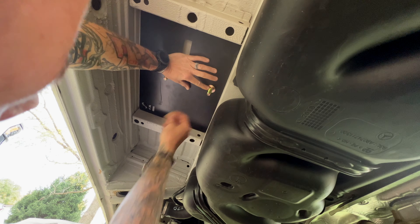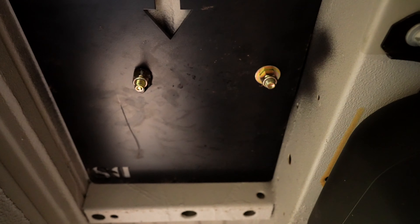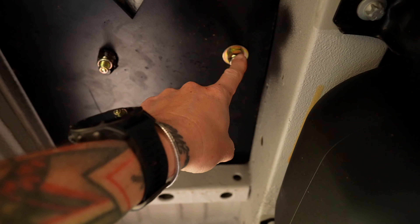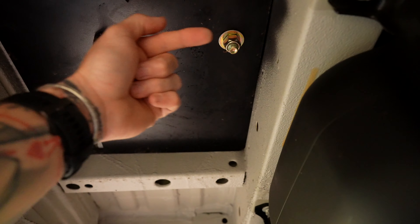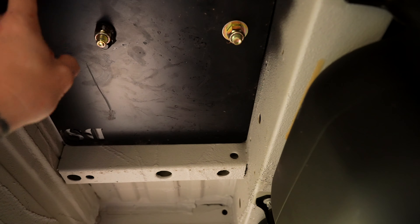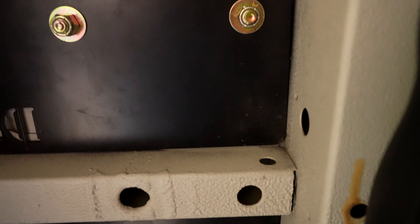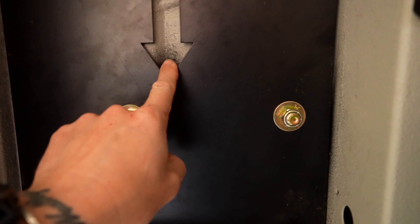It is a very, very easy install. One suggestion I would make: install this or test fit it prior to installing your floors. We installed and test fit the seat, then installed the floors, and that made everything a breeze — because once the floor was down, I was able to drill directly up through the floor based on the holes I had already drilled for the seat base itself.